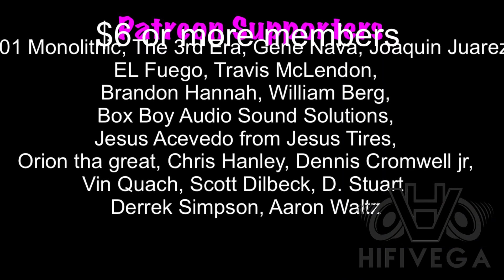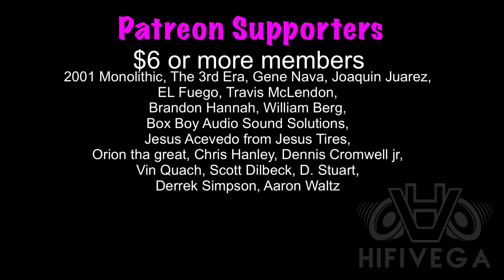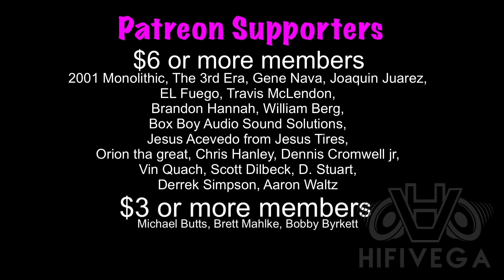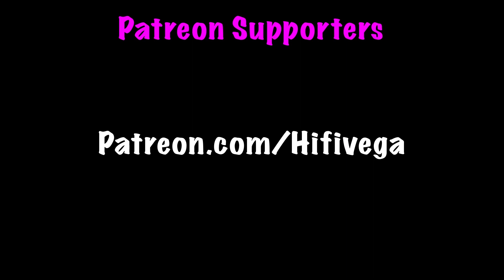I'd like to thank all my Patreon supporters, but I want to give a special shout out to the $6 or more members: 2001 Monolithic, The Third Era, Gene Nava, Joaquin Juarez, El Fuego, Travis McClendon, Brandon Hanna, William Berg, BoxBoy Audio Sound Solutions, Jesus Tires, Orion the Great, Chris Hanley, Dennis Cromwell Jr., Vin Quach, Scott Dilbick, Dee Stewart, Derek Simpson, and Aaron Waltz. For as little as $2 a month you can join the team and get Patreon exclusive content. I'm trying to reach my goal of $200 a month to do an exclusive podcast only for Patreon supporters — I'm only $20 away from that goal. Check me out at patreon.com/highfivevega.